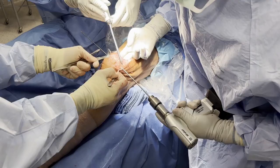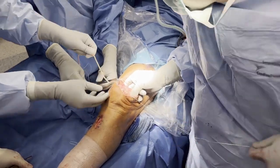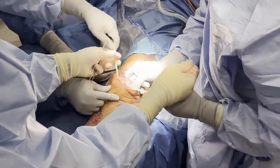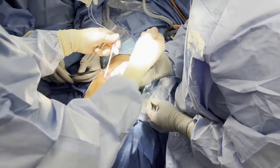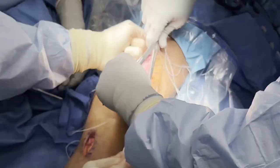The pin is then reamed with a 4.5mm endobutton reamer, and a Houston suture passer is used to place a passing stitch, which will then assist in passing the semitendinosus tendon autograft from medial to lateral. With symmetric lengths of autograft exiting each patellar aperture, the autograft is whip-stitched at the aperture to prevent translation.